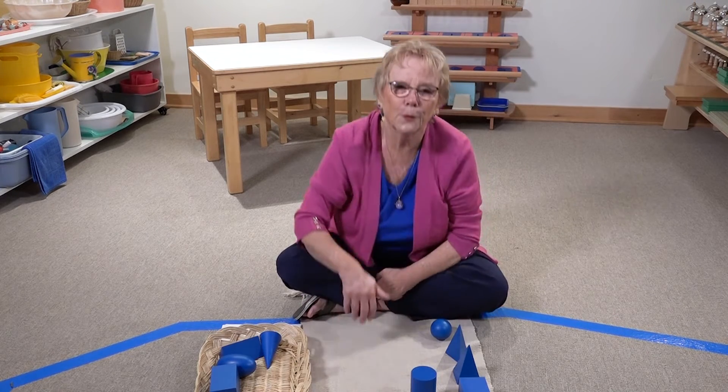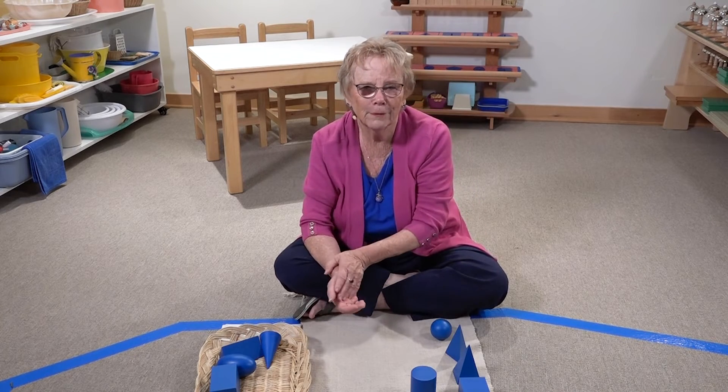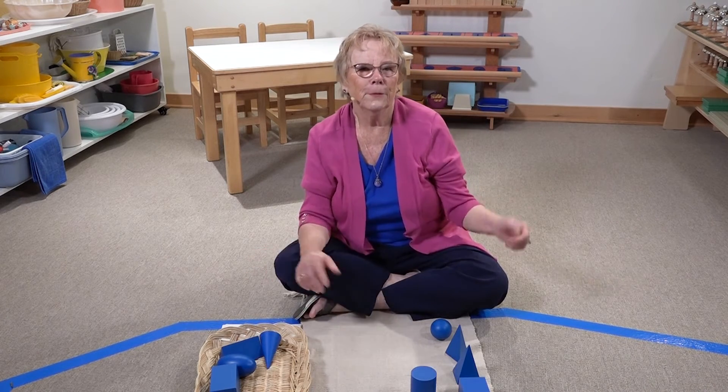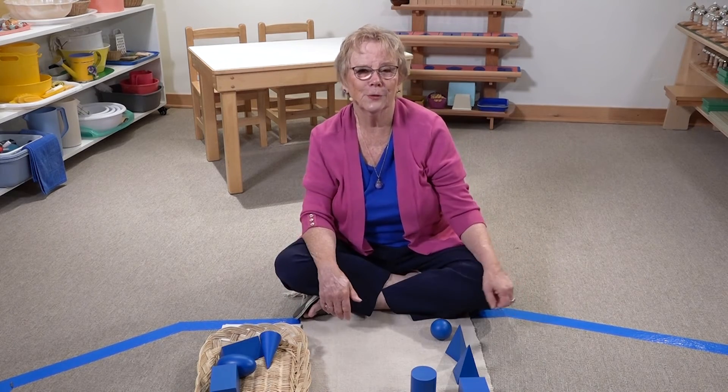So these bases are great fun for the children. You could make them out of cardboard if you don't have them. They're just a great variation and extension of the geometric solids.